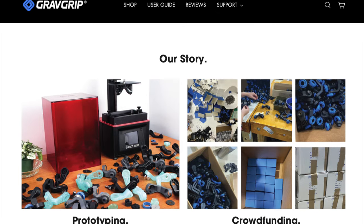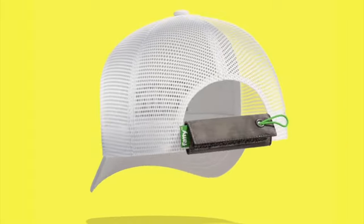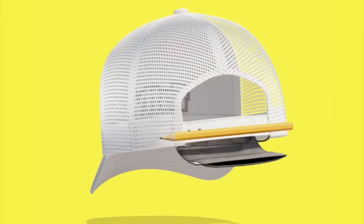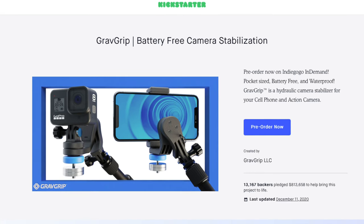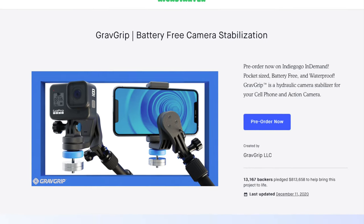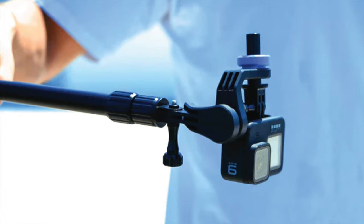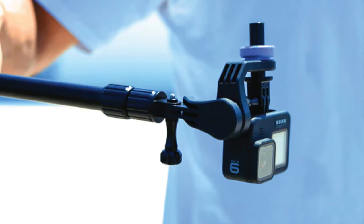GravGrip is a company that started in 2017 by Kevin Thomas, who has a knack for cool products, since he's also founded another company called Fatty Pack, which is a fanny pack for your hat. GravGrip launched on Kickstarter in 2020 and released the GravGrip V1 soon thereafter. But in this video, we're not going to look at the V1 — we're checking out the action camera version of the newest V2, which is a more refined and updated version of the GravGrip.